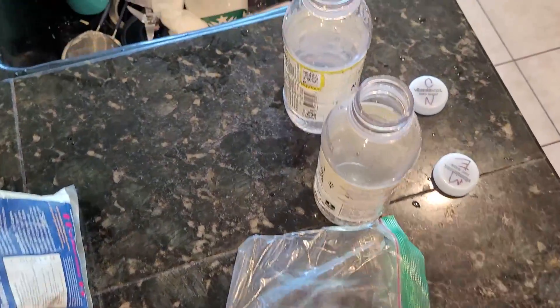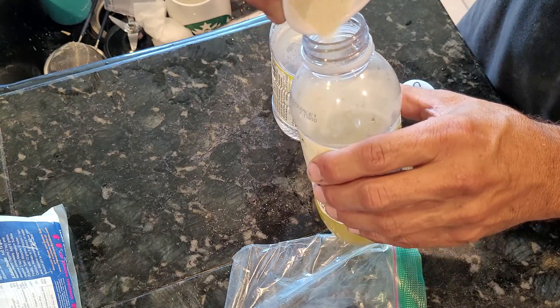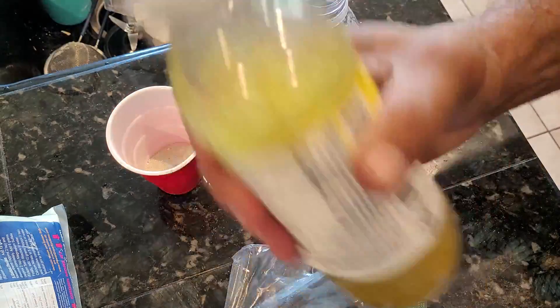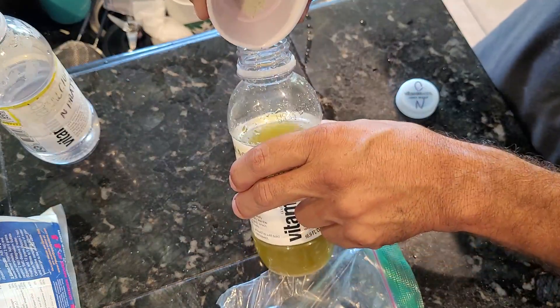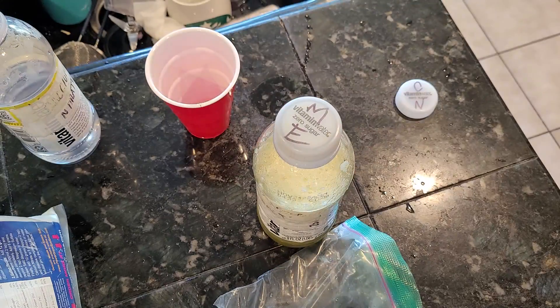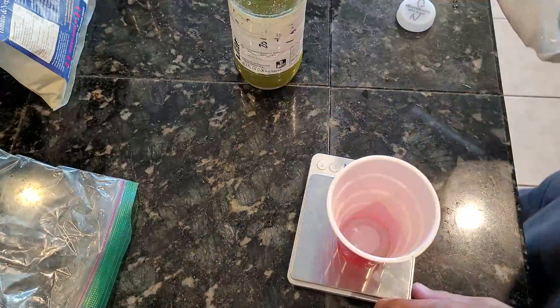Now I'm going to pour the master blend into the bottle. I'll start by pouring half the cup in, shake it and mix it up a bit, then pour the other half in and finish mixing by shaking. You need to continue shaking until all the powder is dissolved into the liquid.